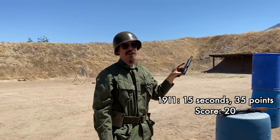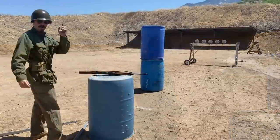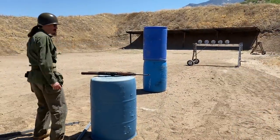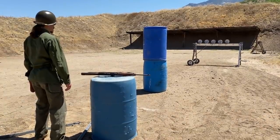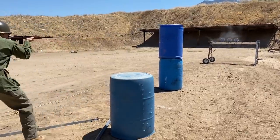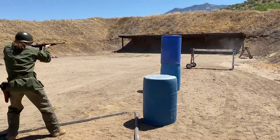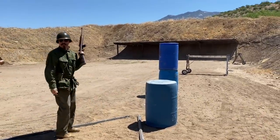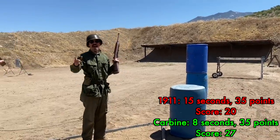The 1911 pulled it off on the very last round in 15 seconds. The M1 carbine came in at 8 seconds — like shooting fish in a barrel. Half the time.